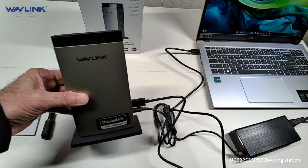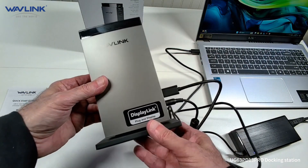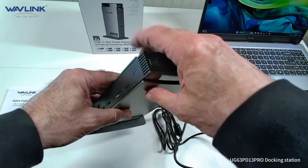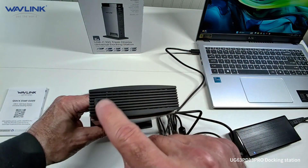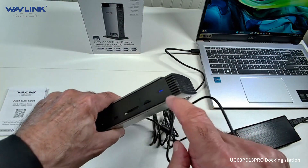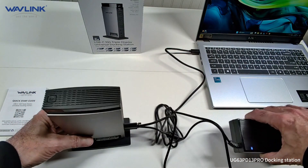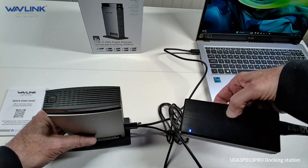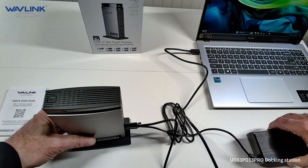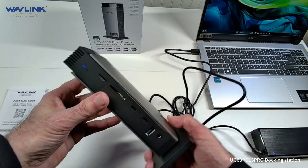This is the Wavelink docking station and it's a really nice little unit. I have it plugged into my laptop right now. One thing to point out: there is a power button on here, so if you plug it in and it's not working, just look for that power button. You want to see a power light on here. It does plug into a power brick, and the power brick is pretty good size, so you might want to make sure you have room for it on your desk or under your desk if the cable is long enough.